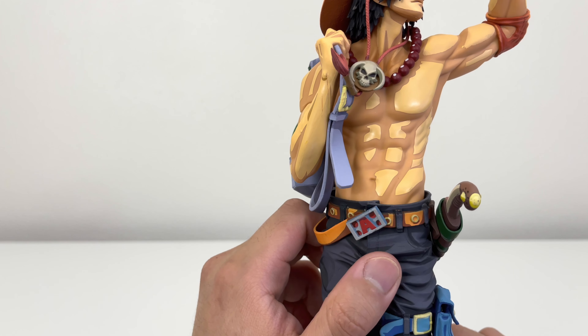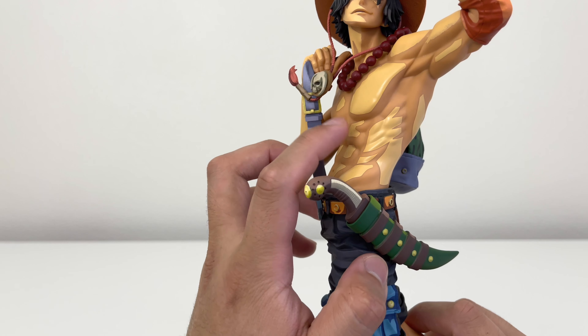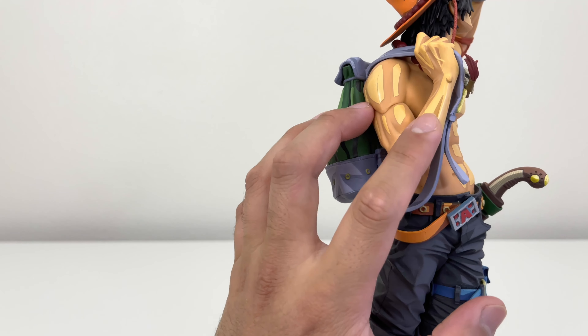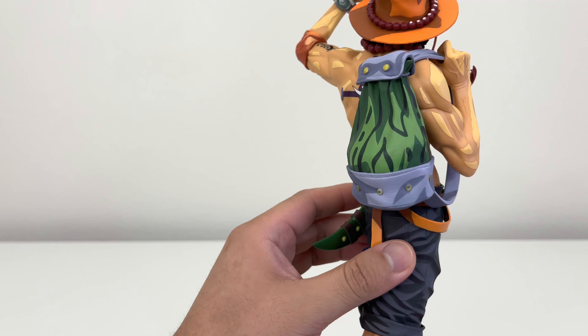I do want to say this figure has a different type of feeling — kind of plasticky compared to the other Portgas D. Ace Manga Dimension. This one is kind of plasticky in feel, but they did a good job on the details. On his arms you see veins, on his lower body you see his muscle. I believe for the price of this figure, they did a good job on it.